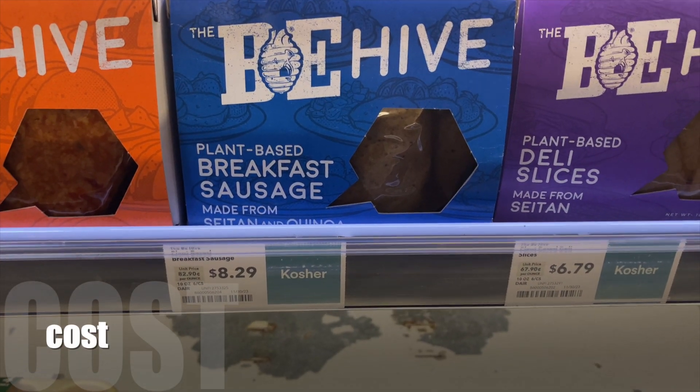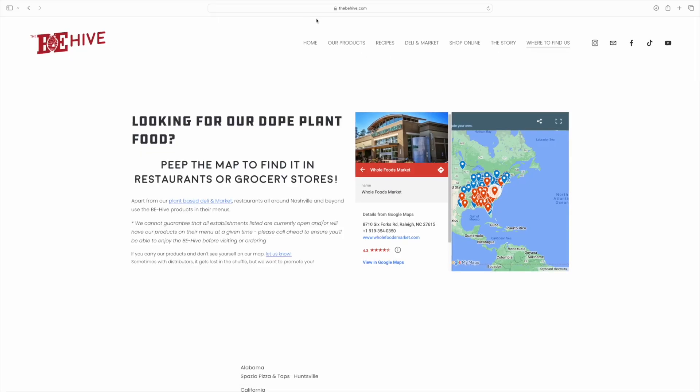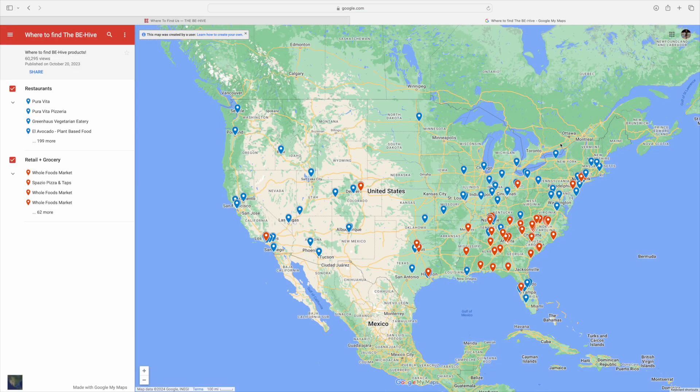Cost wise, these are not chump change. They came in at $8.29 right at Whole Foods. Speaking of which, outside of finding them there, you can definitely buy them online. Also, they've got a map right on their website that will show you all of the select grocery stores that carry them. So this is a little bit more of an exclusive product at this point, at least at the time of recording, March of 2024.